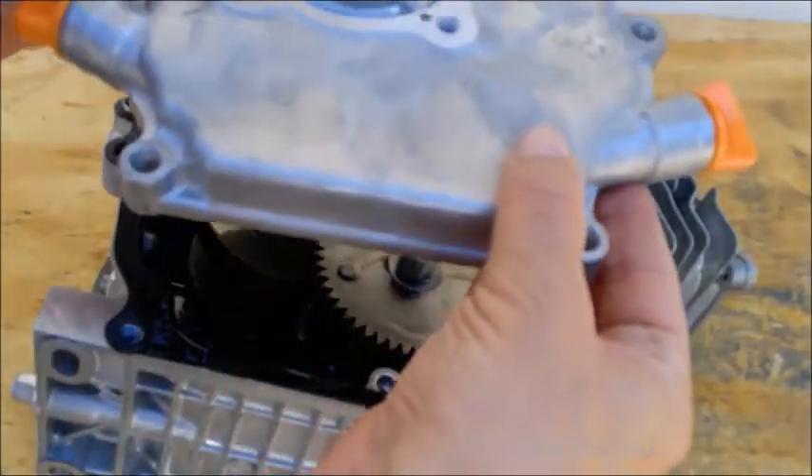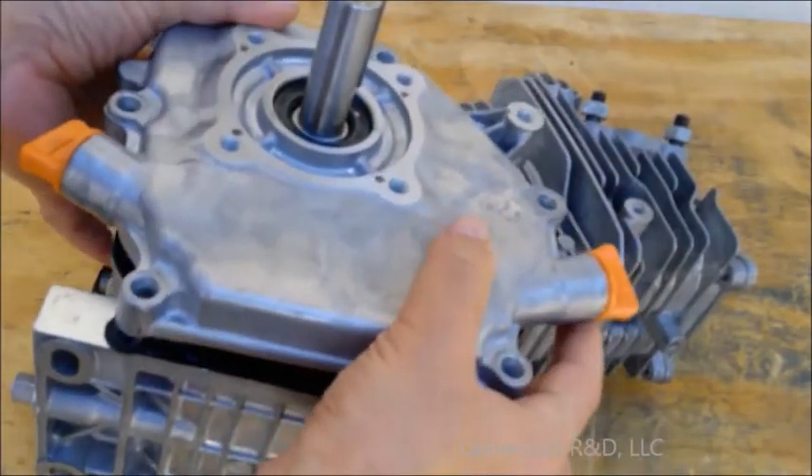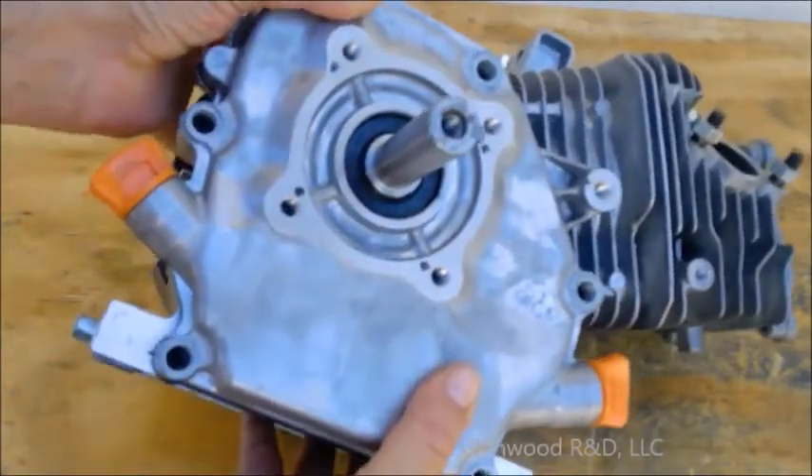Using a good gasket to ensure proper clearances, reinstall your crankcase cover. You can just snug it up with a couple of bolts at first.